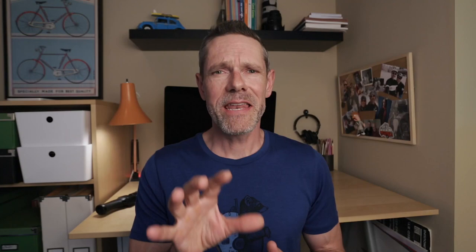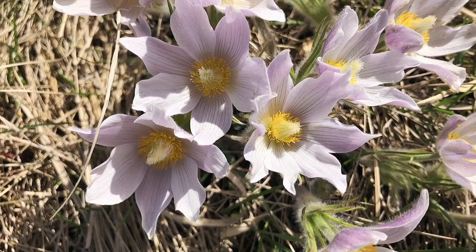Another favorite gimbal shot of mine is pushing in really close to the subject, transitioning from out of focus to crisp focus. How I do that is I start up really close to my subject, set focus and exposure, lock them down, and then back up until the subject comes out of focus. Then in post I reverse the clip so I transition from out of focus to crisp focus.